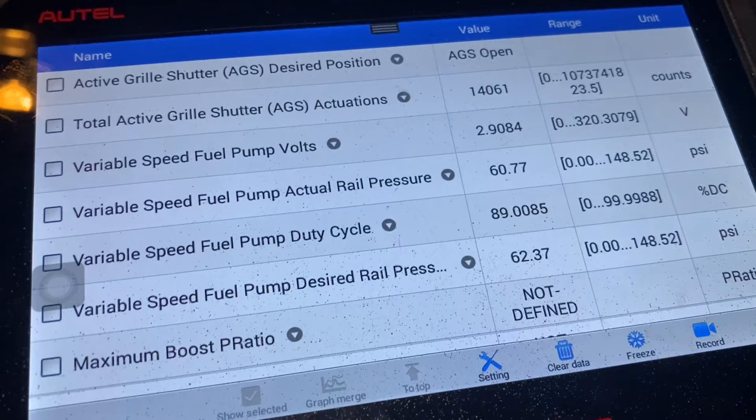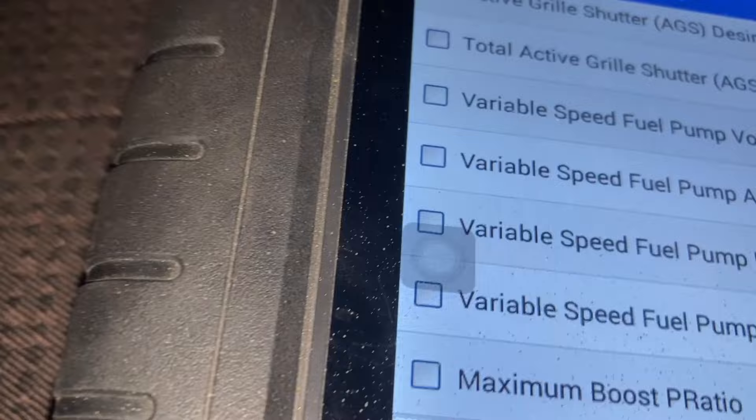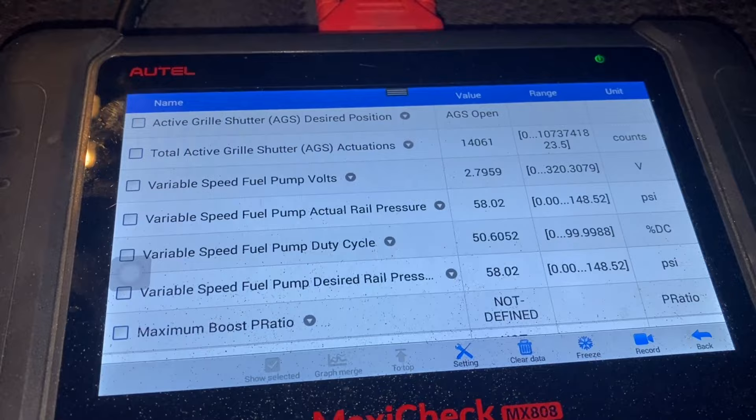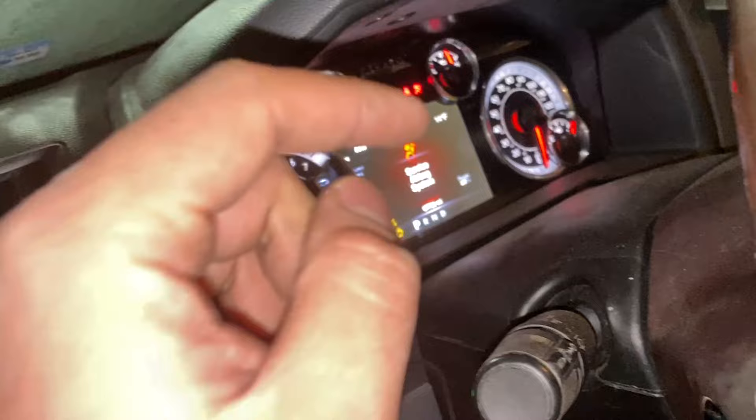Let's go ahead and turn on the truck. Desired pressure: 58. Actual pressure: 58. And it's fluctuating, so that means we're good and our sensor works. I need washer fluid, but our check engine light is gone. Ignore the service airbag — that's something else I've got to take care of.